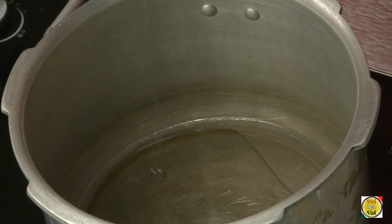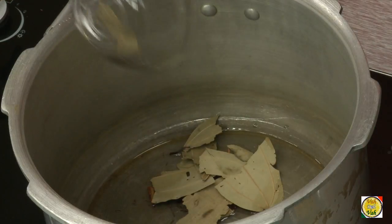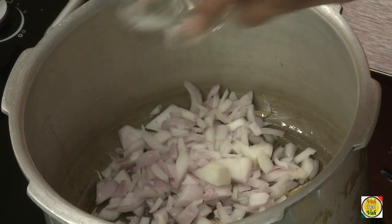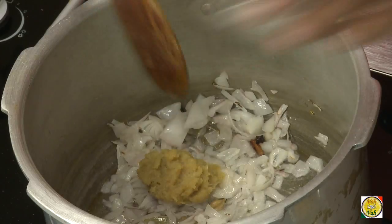To make this lamb stew, add 1 tablespoon of oil, a little bit of cinnamon, cloves, cardamom, and shahi jeera, and add bay leaf. Then add onions and saute them — you don't need to brown them too much.